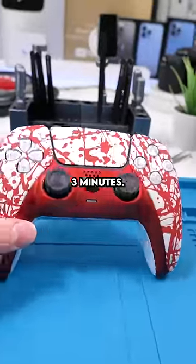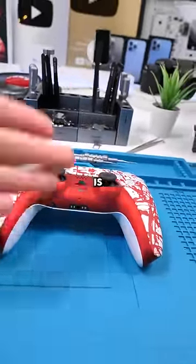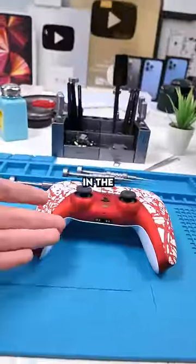That literally took me like three minutes and now our PS5 controller is customized. I'll leave a link to some of these in the comments.